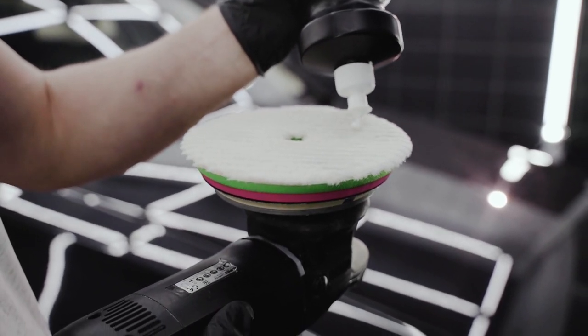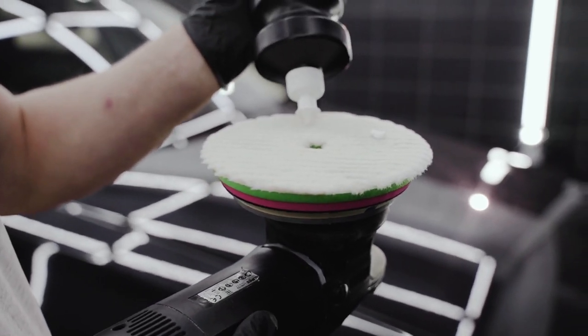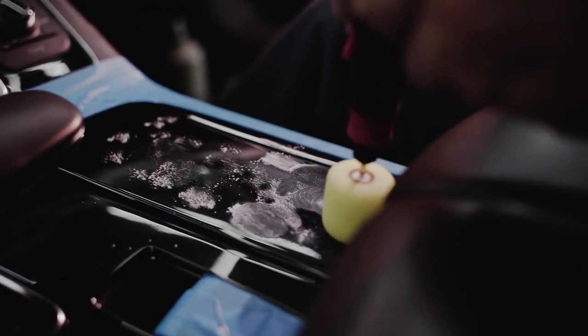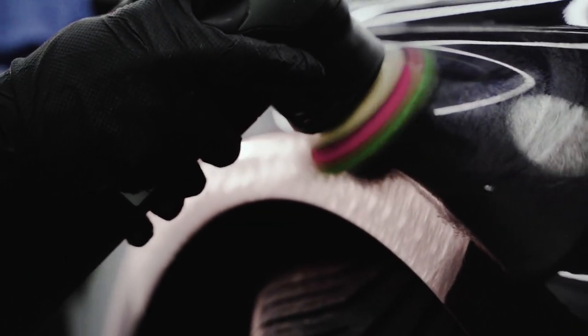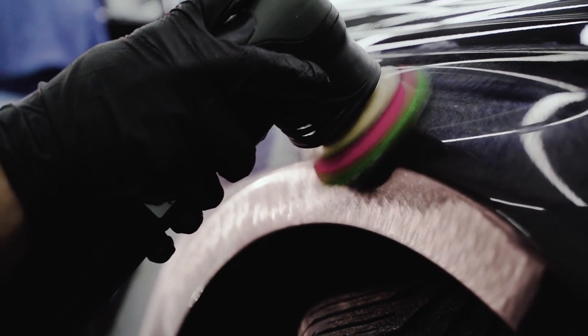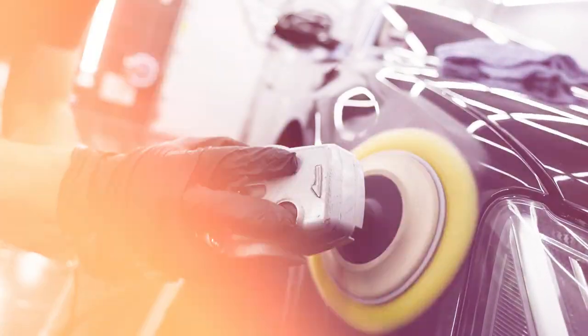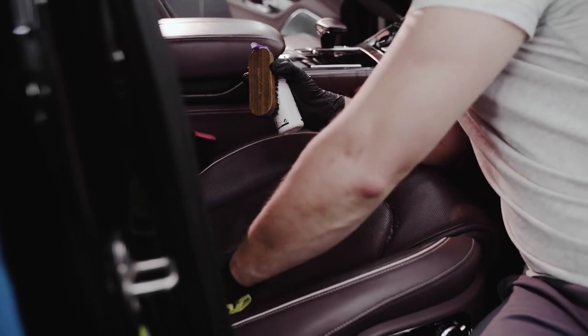Car wax is a product that can be used to enhance the appearance of your car by providing a protective layer on top of the paint. With so many different types of car wax available on the market, it can be overwhelming to decide which one to choose. In this review, we will be taking a look at some of the best car waxes of 2023 and providing an in-depth analysis of their features, benefits, and drawbacks.